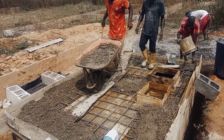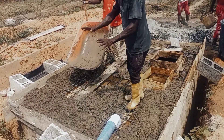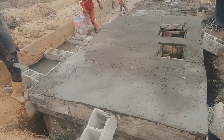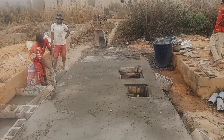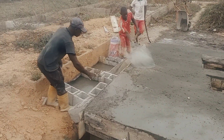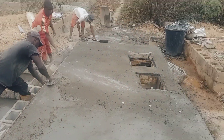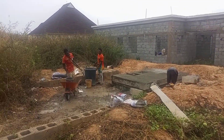The decking of the soak away begins in earnest.